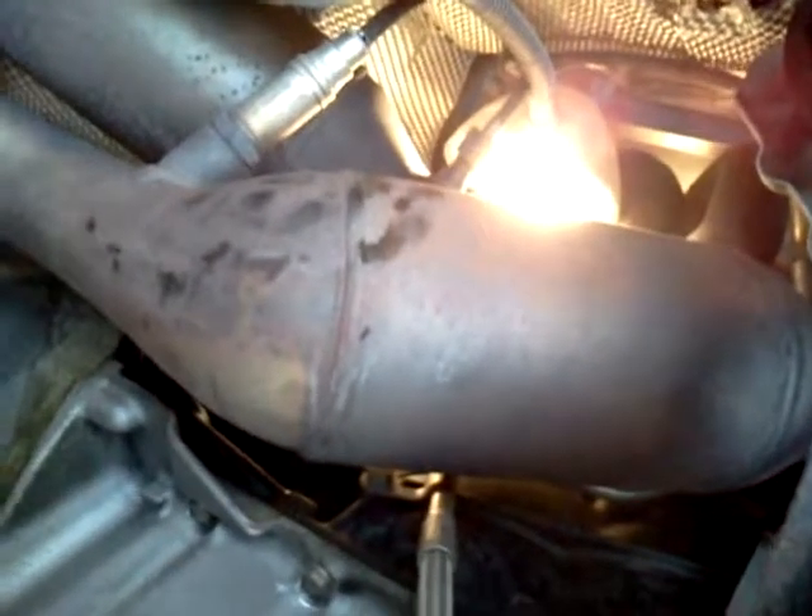Make sure your car is stone cold when you do this, because you will be touching the headers right here. This is the first time I'm doing this, but it's pretty straightforward. My local dealer wanted $470. I could do it for a lot less. Good luck.